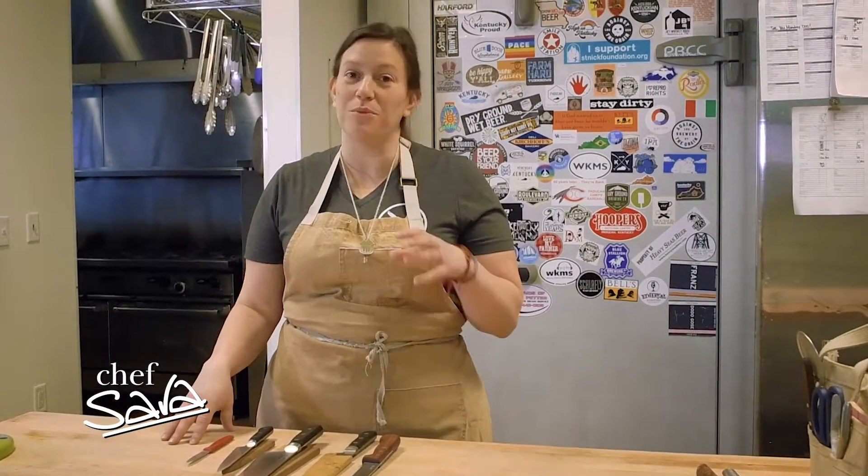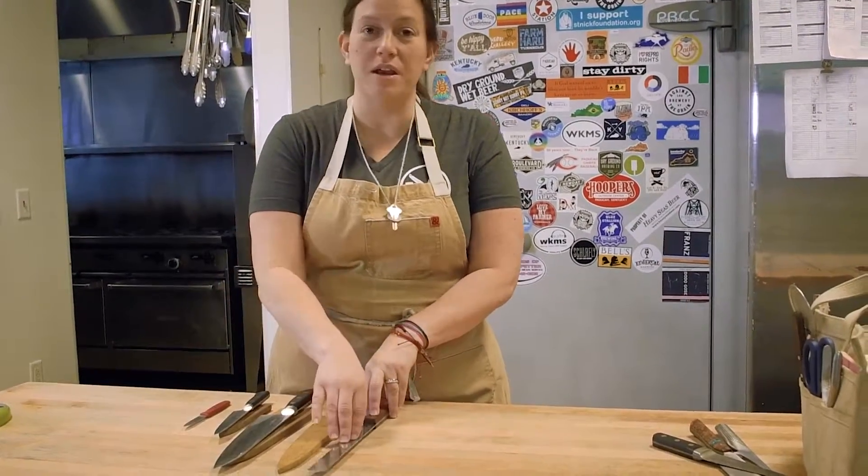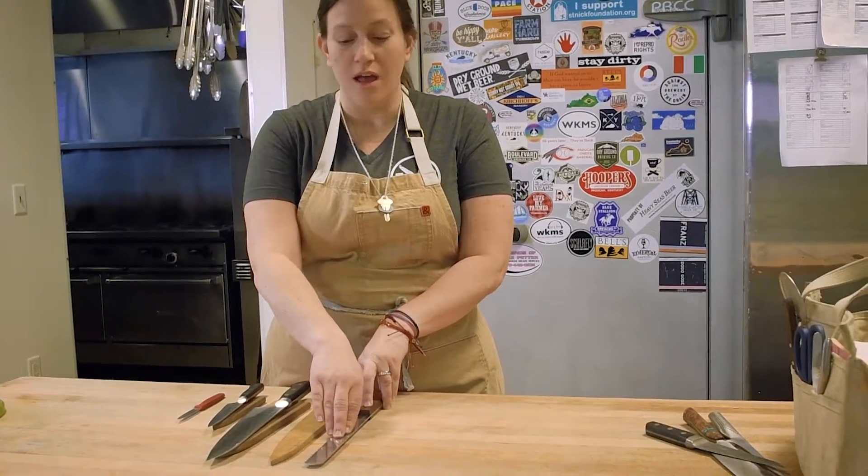Hey y'all, I wanted to talk to you guys about some of the basic kitchen knives that I think are really important to have. We're going to start here with a serrated knife. This is great for cutting bread and some of those heartier vegetables.